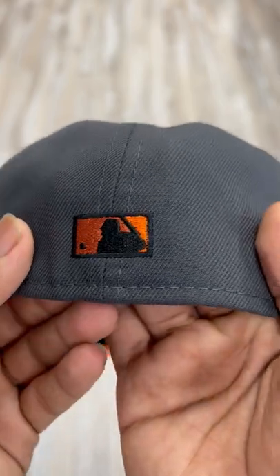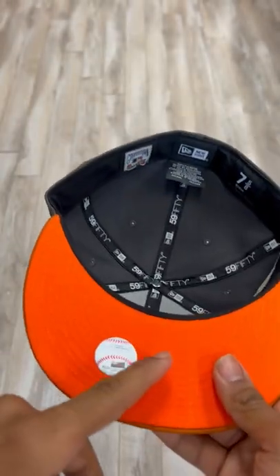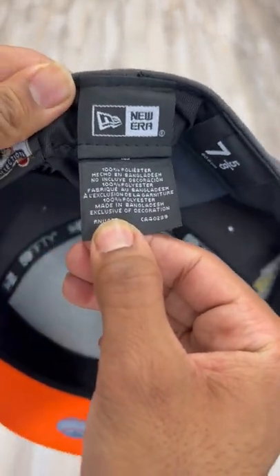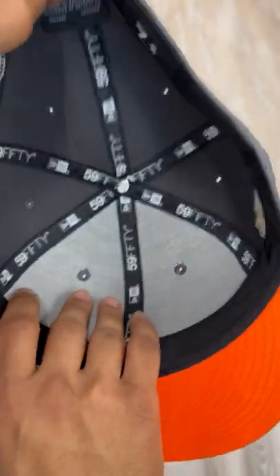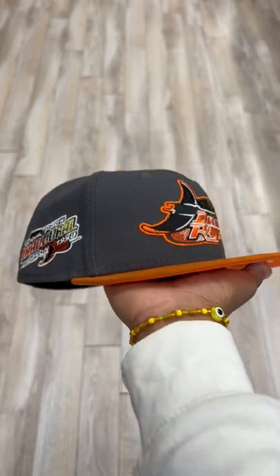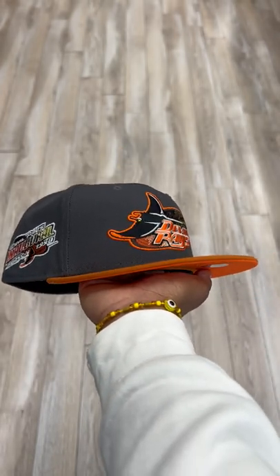MLB logo on the back is fully orange with black. Comes with a nice orange underbrim and black sweatband to complete it. This hat is 100% polyester and was made in Bangladesh. All around this hat is so fire, so clean. Hopefully you guys are able to cop it this week. Peace.